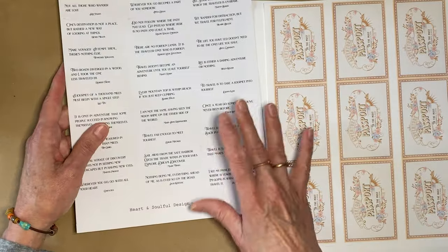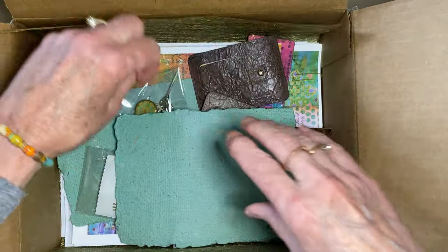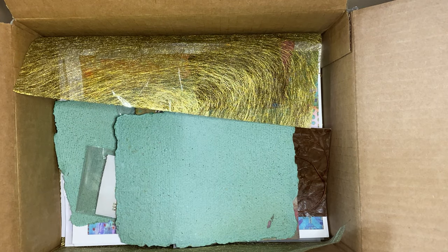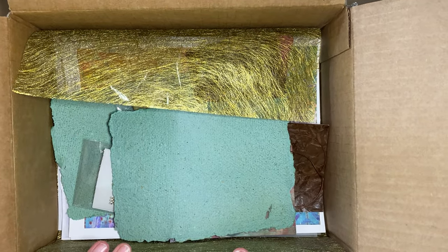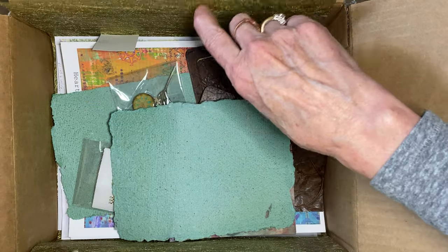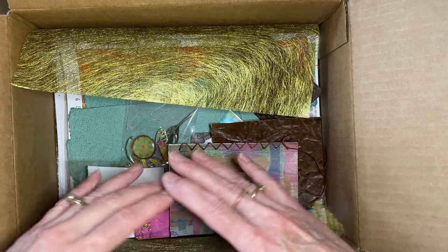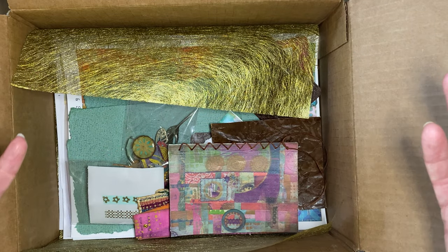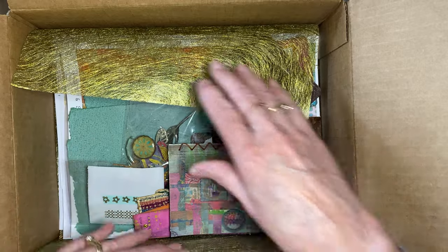I haven't picked an end date yet for the drawing — let's say a week from Friday, which would be March 26th. To enter, leave a comment on any video in this series. There are about 18 or 19 videos, so you can comment on every one and get entered that many times. I'm putting a box together with all kinds of extras from this project and will send it out to the winner.